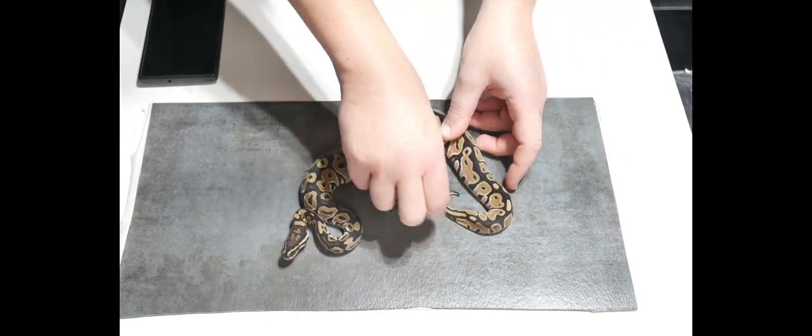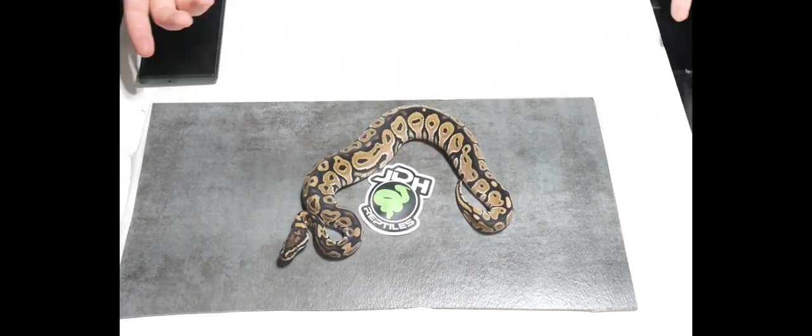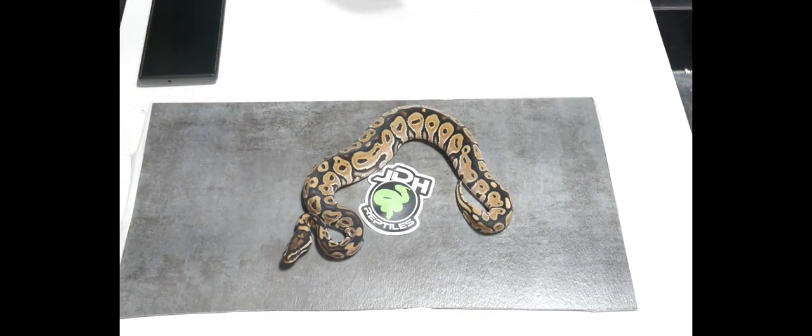Okay, so here's the animal. Now I'm going to take a couple of photos of this animal and post them right here for you.